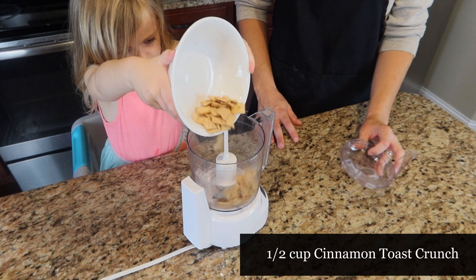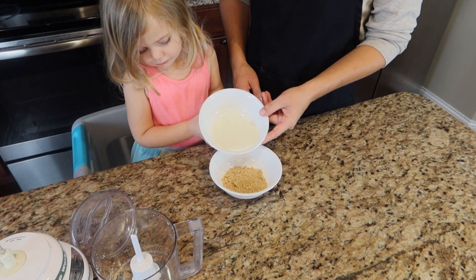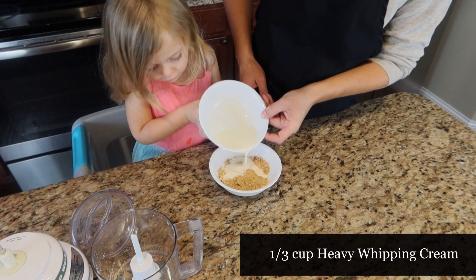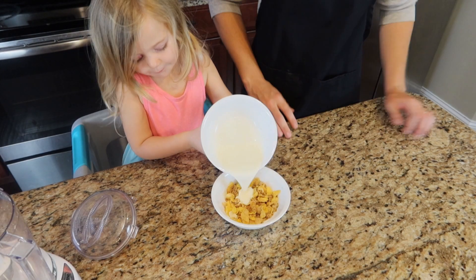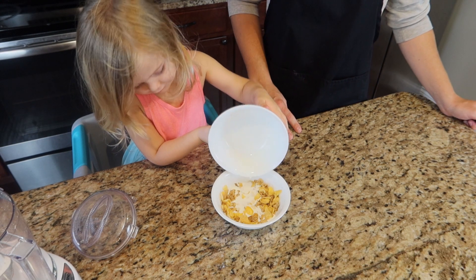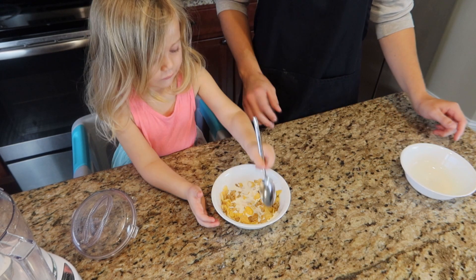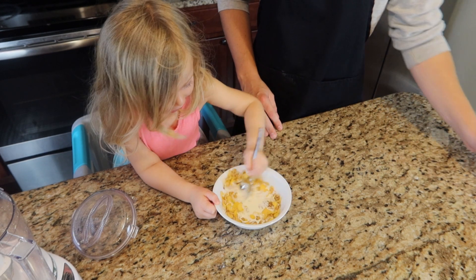Then we're going to repeat the process with the Cinnamon Toast Crunch, using a half a cup of Cinnamon Toast Crunch and one third a cup of heavy whipping cream. However, for the Honey Bunches of Oats, since they already get soggy super fast, we're just going to pour the one third a cup of heavy whipping cream into the bowl of half a cup of Honey Bunches of Oats without chopping the cereal up.